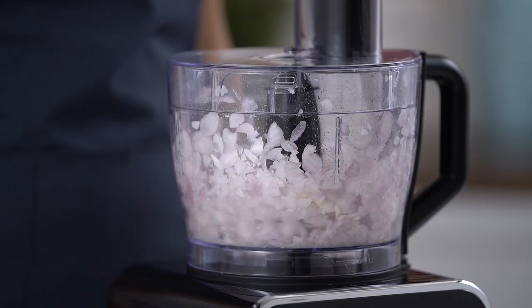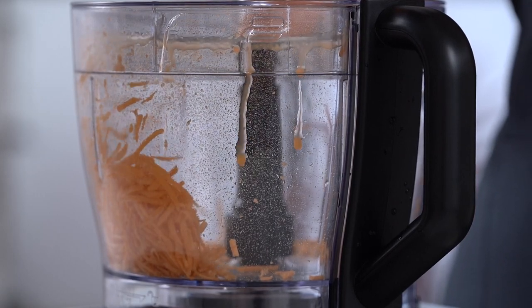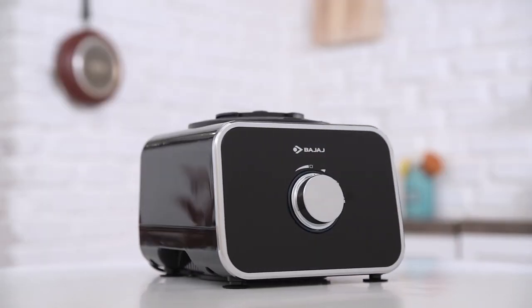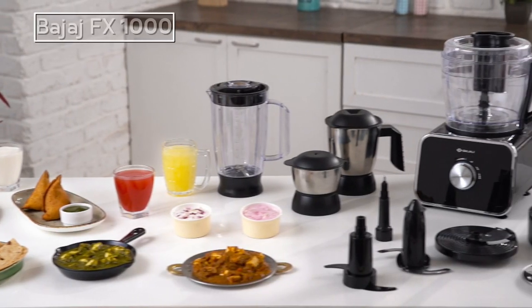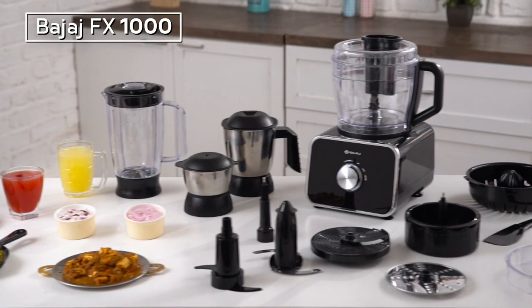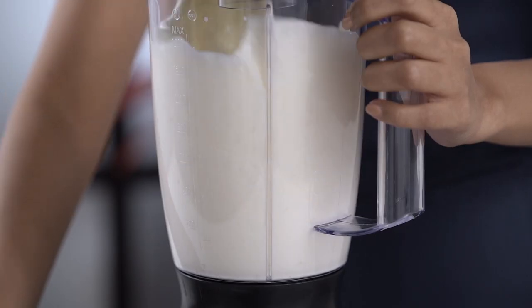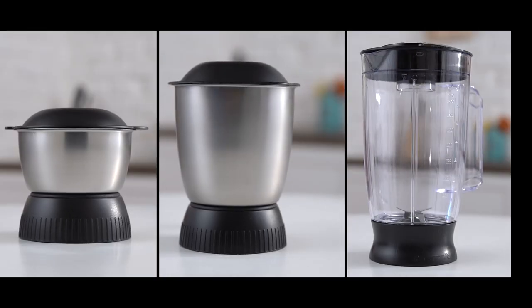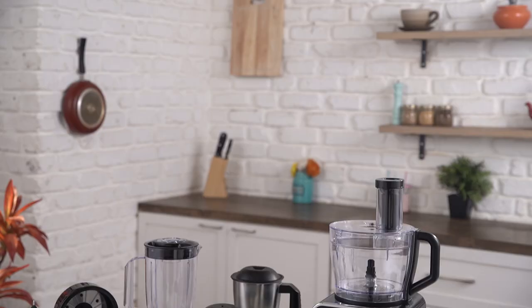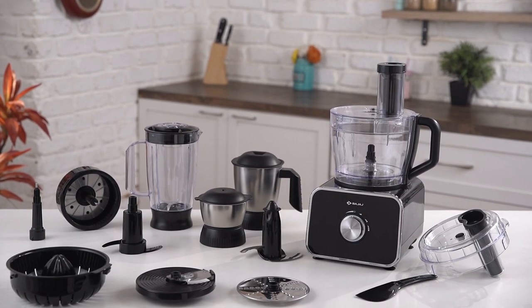From healthy juices to everyday kitchen chores, Bajaj FX1000DLX Food Processor is here to help you in your everyday cooking. Welcome to the demo of Bajaj FX1000DLX Mixer and Food Processor. FX1000DLX comes with a powerful motor of 1000W, multiple jars and 9 stainless steel blades, which is bound to make your kitchen chores exciting.